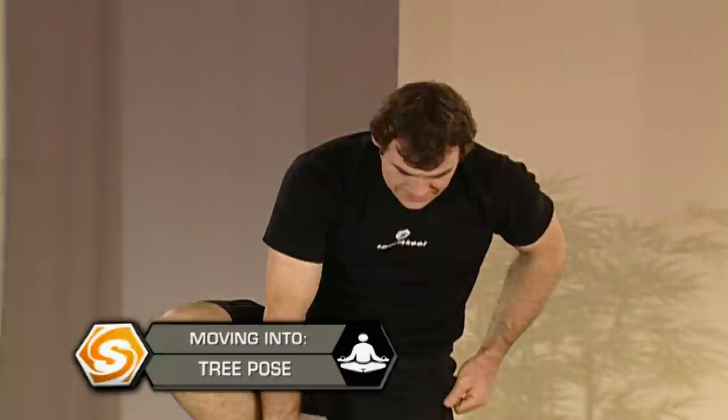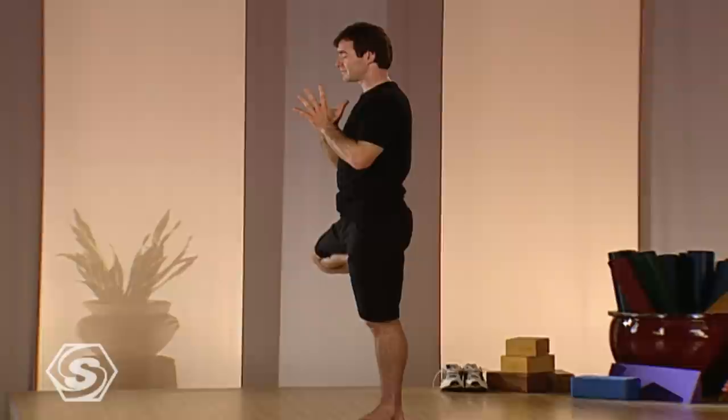Tree pose — standing on your left leg. Take your right leg up, in, as high as you can, into your groin. Bring the palms together. Relax the shoulders, keep breathing. Allow your body to stay focused. And then from here, if your balance is okay, close your eyes. Then open the eyes and release.